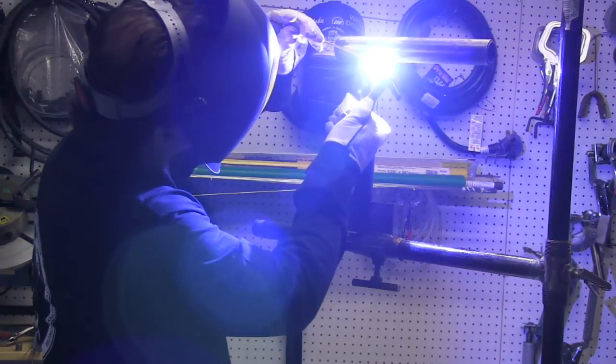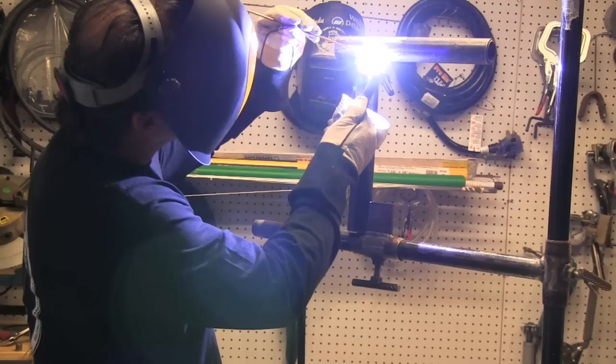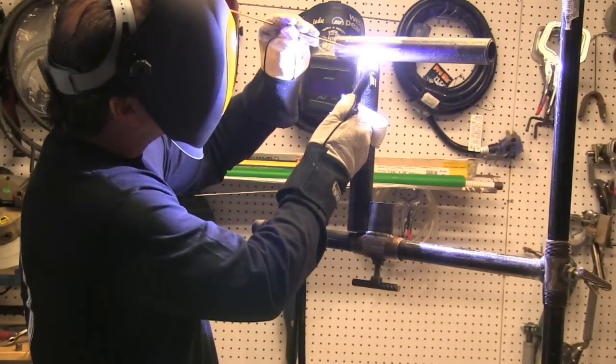On scratch start you strike it kind of like a match — that's one way anyway. You can also use the tip of the rod to flick and get the arc started. I've also seen people flick one end and then twirl the other end of the rod around like a drummer with a drumstick, so that they don't risk contaminating an X-ray weld with tungsten particles. But for today we're not really too worried about that.